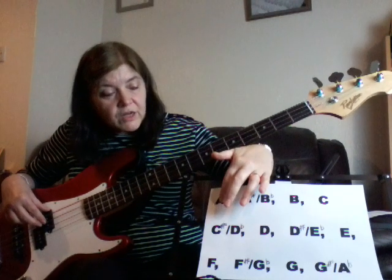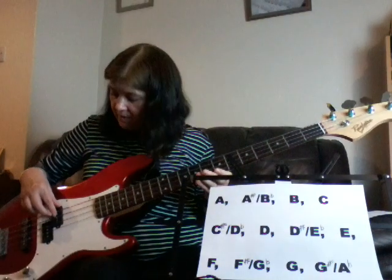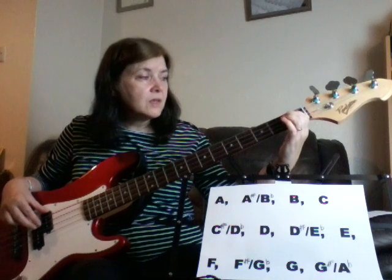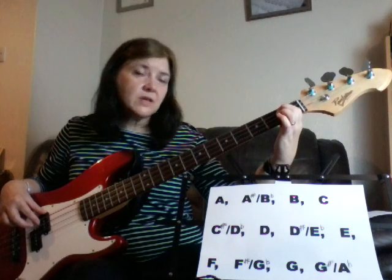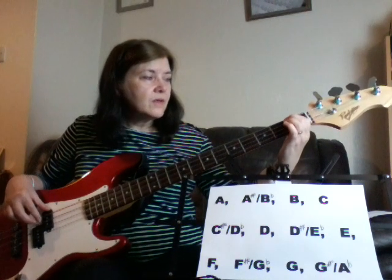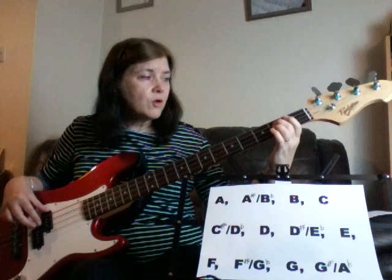Looking at your A string — if we just take it from the A string, because that goes through all of it. You've got open A, then A sharp — which could also be a B flat — then B, then C. There's no sharp or flat between a B and a C.